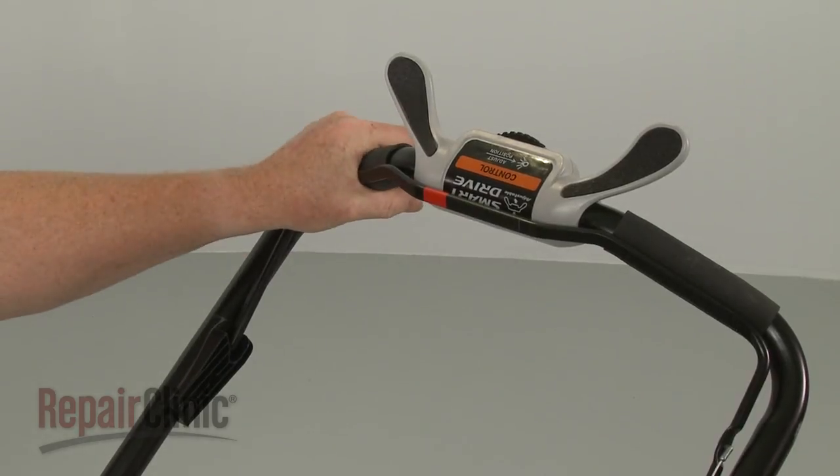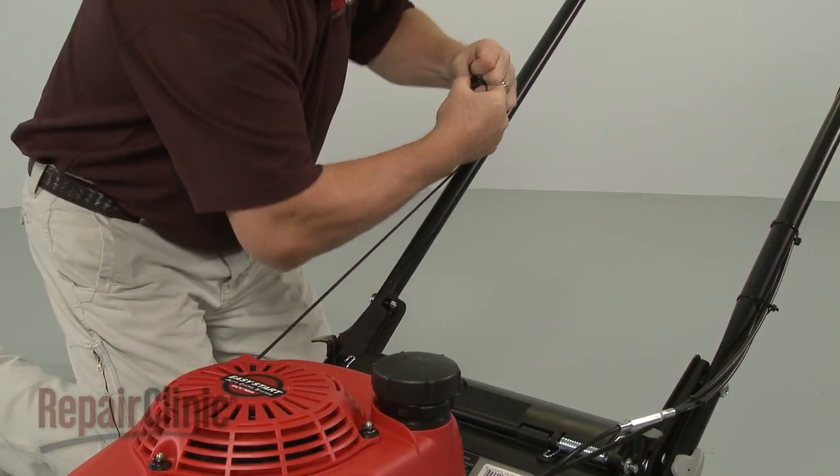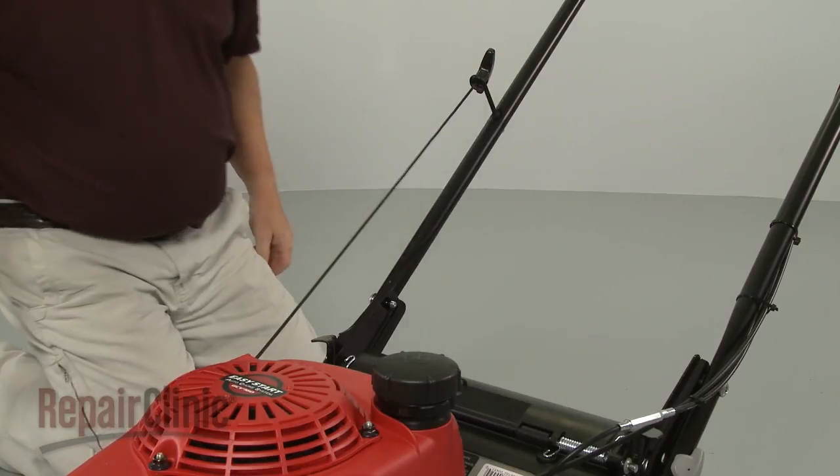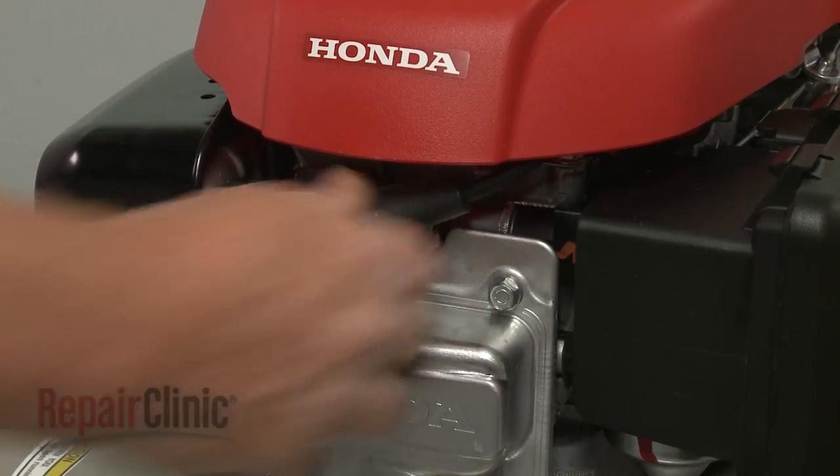Depress the bail arm, extend the starter rope, and secure the rope in the guide. With the repair completed, reattach the wire and boot to the spark plug, refill the fuel tank, and your engine should be ready for use.